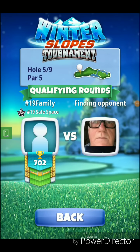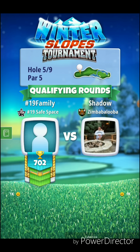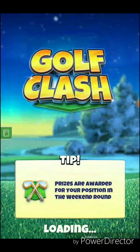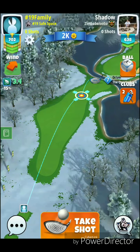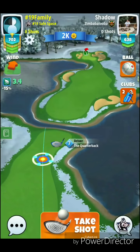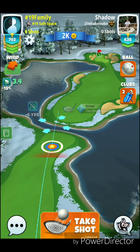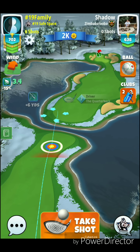Alright, we got hole number five, and we'll be playing the curl shot with our extra mile. You could also try the curl shot with the quarterback as well. We might end up using the quarterback here for this shot — yeah, I think we're going to use the quarterback. We're going to use the quasar ball, full top and right spin. I'm going to adjust my aim off the end of the guide. We are actually not going to use full power on this shot.